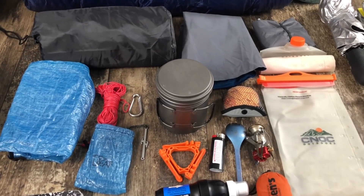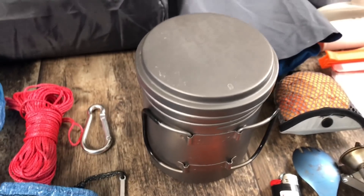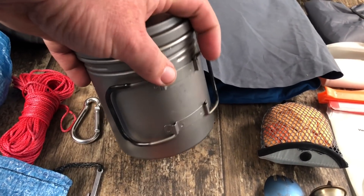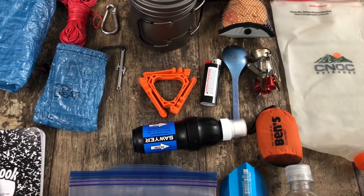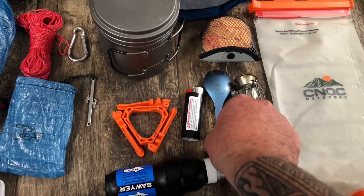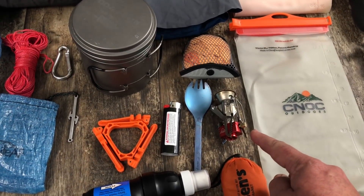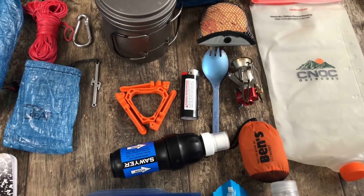I wanted the option to cold soak and cook without carrying two different canisters, so I went with the Bargo Bot 700. It's got a screw-top lid with a seal — good for cold soaking. It doesn't come with handles this way; I dipped them in Flex Seal to give a little thermal grip so I can hold on to it while it's hot. I've opted to use a gas can stand — it adds less than an ounce and fits right inside my pot, giving nice stability. I'm using the Snow Peak titanium spork, a lighter, and a mini pack towel to clean my pot. The MSR Pocket Rocket 2 — I recently upgraded from the BRS stove, which was a very nice stove, but it didn't handle wind well.